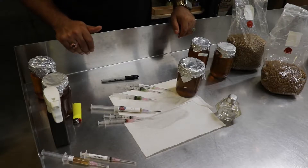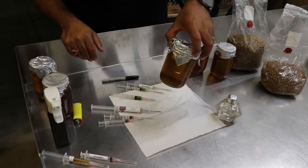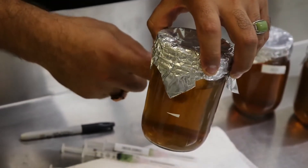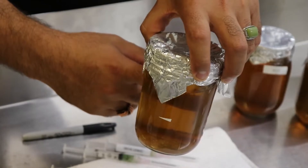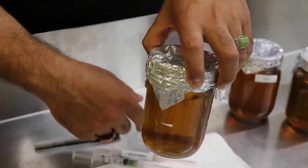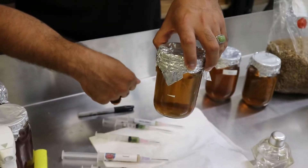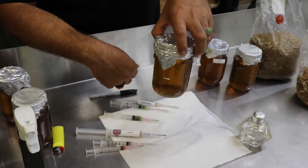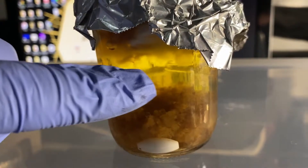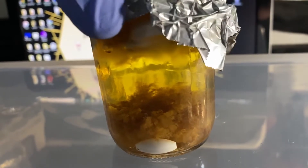Now we're gonna inoculate this liquid culture — the one I taught you how to make in the other video. As you can see it is clear; you can see my finger through it on the other side. That's what a liquid culture should look like when it's sterilized. If it's foggy or cloudy and you can't see through it, that means it's gone bad. I'll show a still shot of what the liquid culture should look like once it's colonized — little clouds of mycelium floating around — but the liquid part will still be clear.